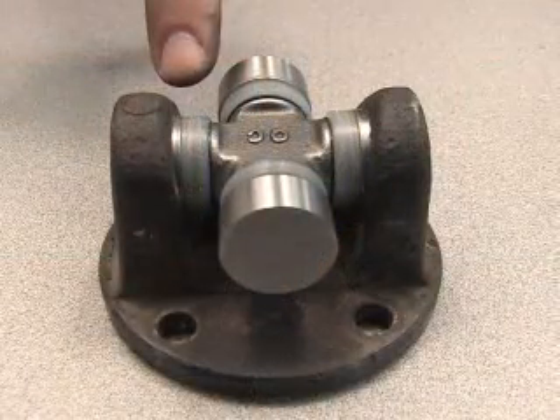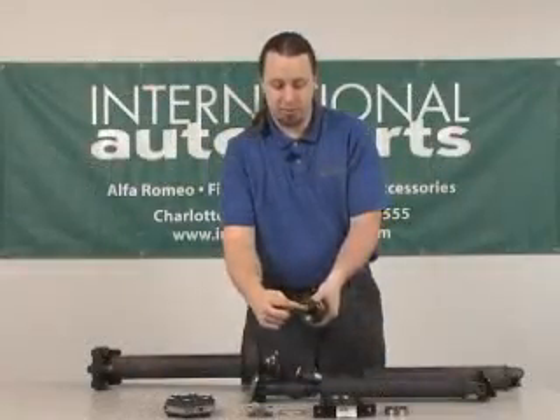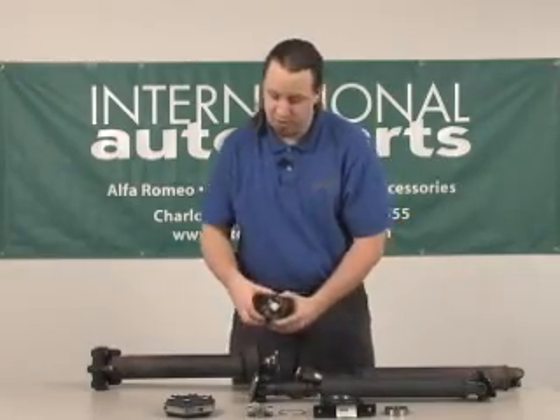Once that is in, you put the circlips back in again and it's ready to be installed onto the drive shaft.